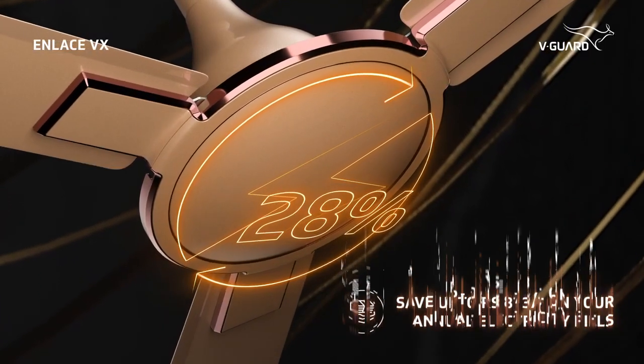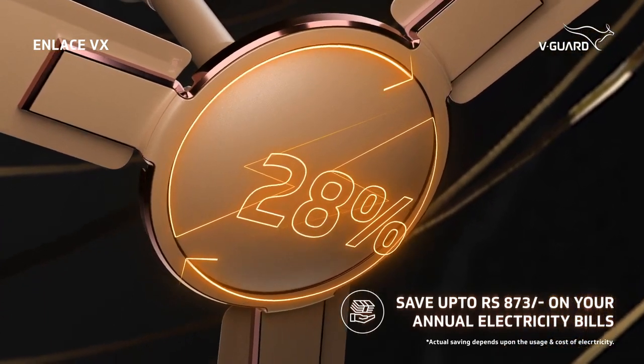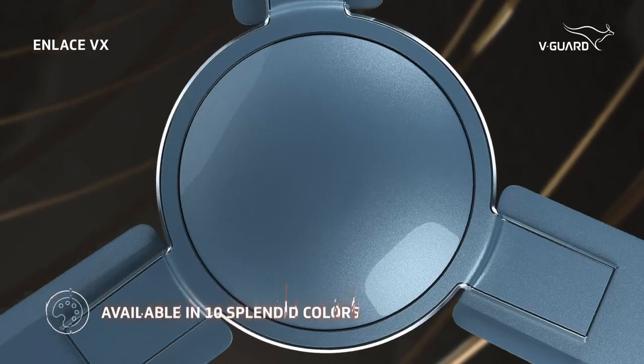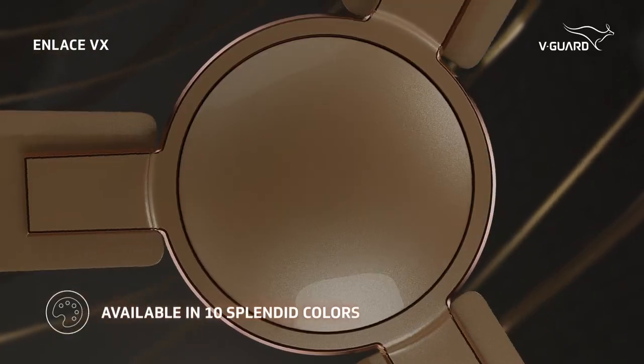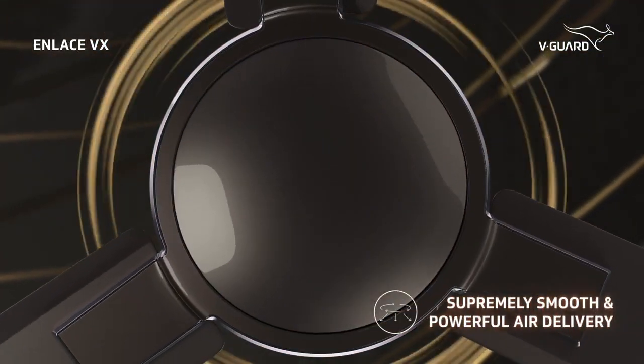Well, we are not done yet. These power-efficient star-rated fans help you save up to 28% on your annual electricity bills. To top it all, this stunner comes in 10 distinct colours, complementing your interiors and a supremely smooth and powerful air delivery.